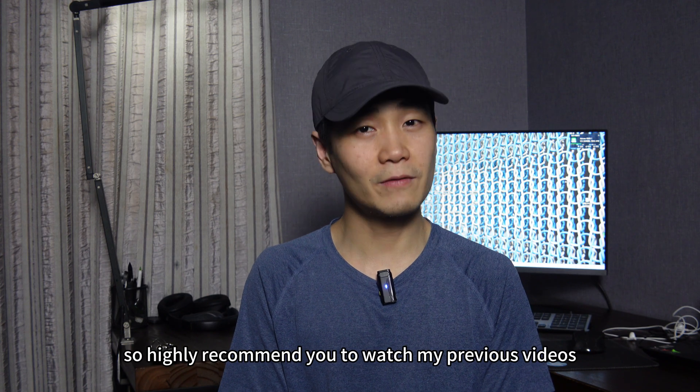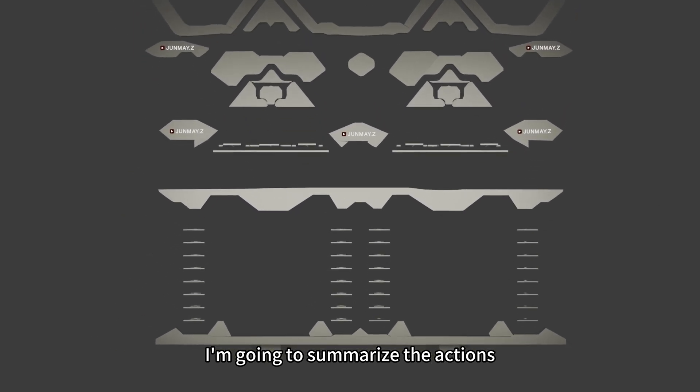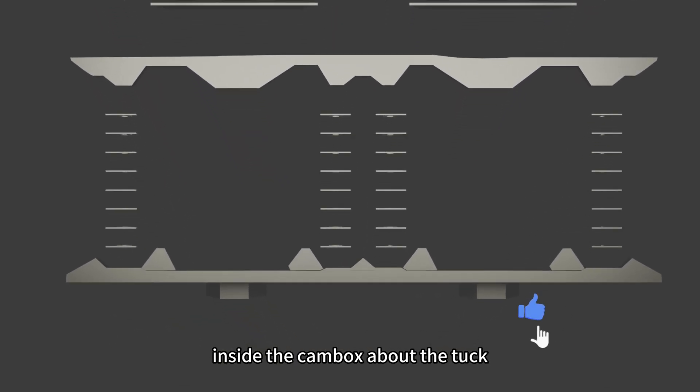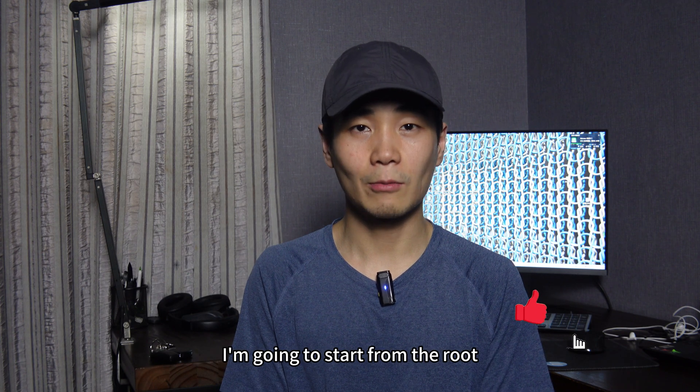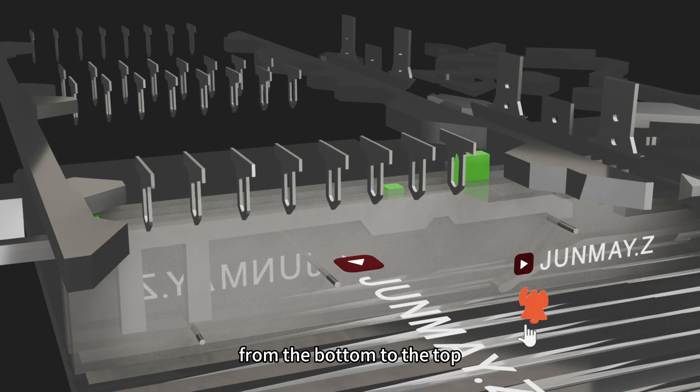So I highly recommend you to watch my previous videos about the mechanism for knitting, because from this video I'm going to summarize the actions inside the cam box about the tuck. Like we talked about in the knitting action, I'm going to start from the root — the slashing needle area — to let you know how needles work from the bottom to the top.